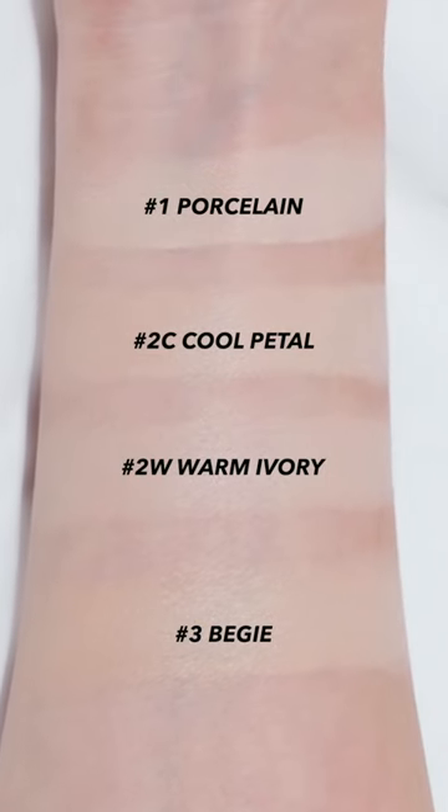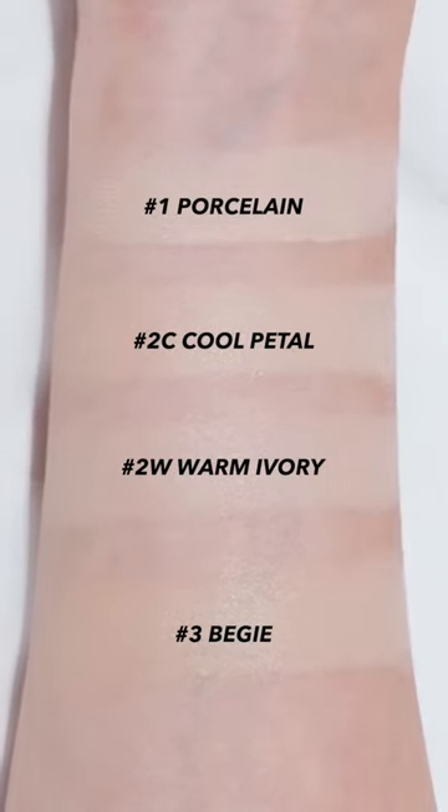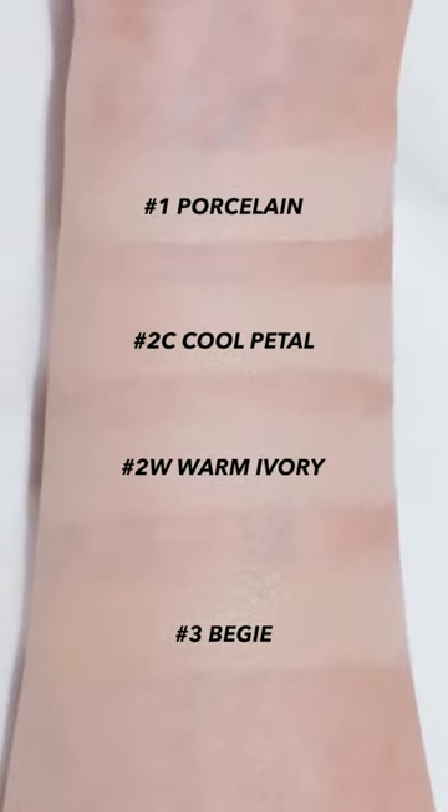Overall, the shades looked natural, so I thought it was okay, but on my arm, which is No.23, the bright shades were especially expressed in pink and white.